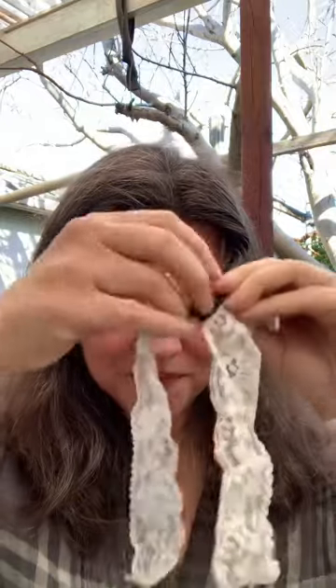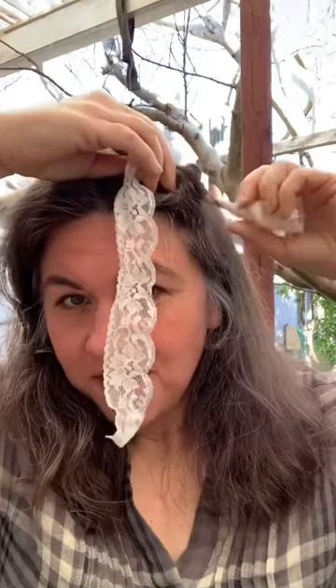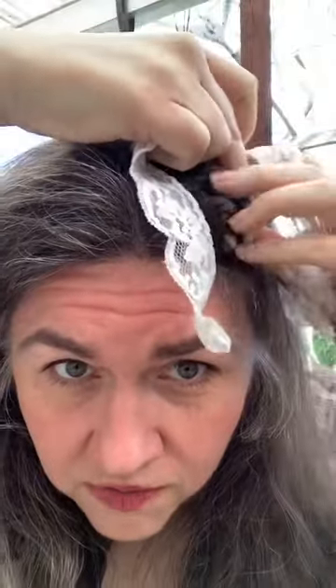Just one knot — doesn't have to really stay or anything. Just twirl it up, like that. Okay.